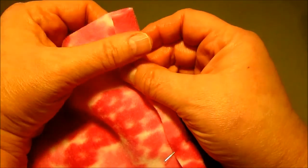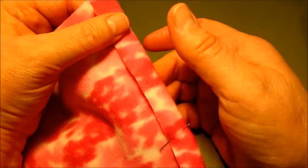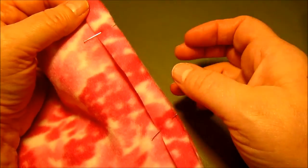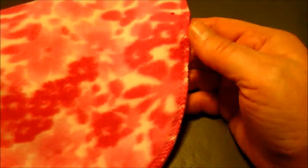If you have a fancy zigzag stitch or something that you would like to use right here, go ahead. I'm just going to use a regular zigzag stitch. You can see the hem is turned in and the back is done. So now we can turn it right side out and poke out that little pixie top.